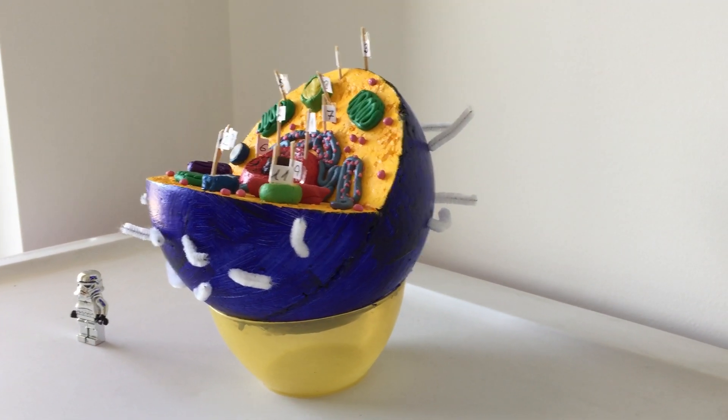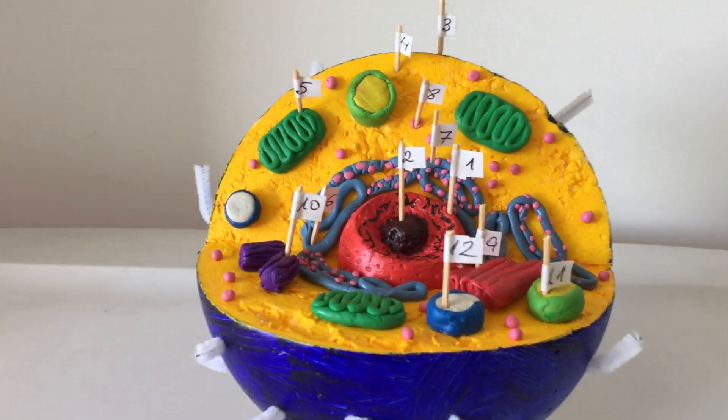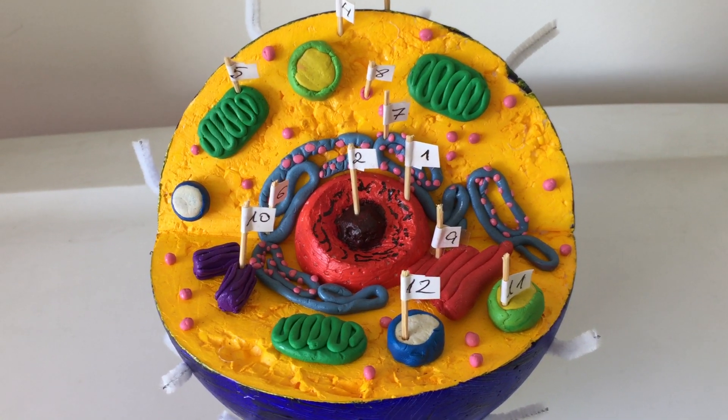I used different colors to specifically highlight the organelles inside the cell, and frankly to give it an illusion of deep detail.